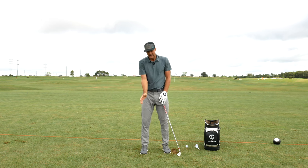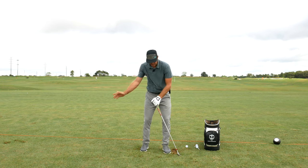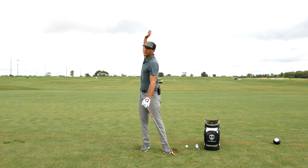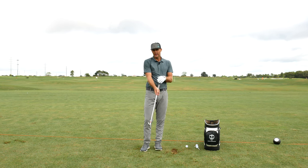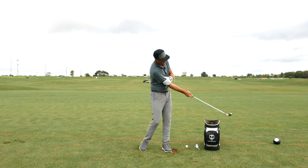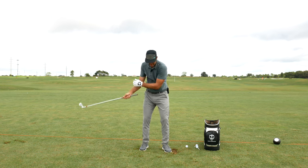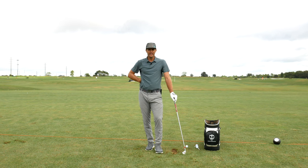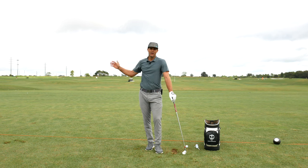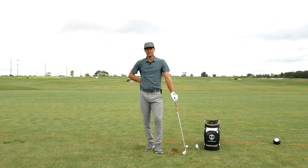When you do trail arm only, try to keep it sort of under the shoulder. If it starts getting really long, it's pretty hard to manage. Give that one a feel — start slow, start with a small swing and build it up, then get two hands on there and see what that feels like. I think you're going to get some really nice senses from that feeling, especially if you're someone where the arms are overworking the body a little bit in the backswing.